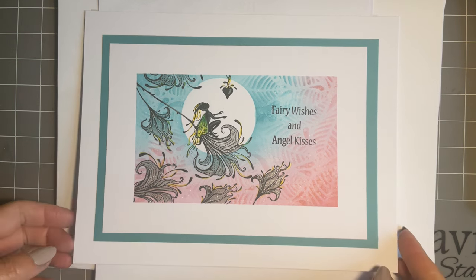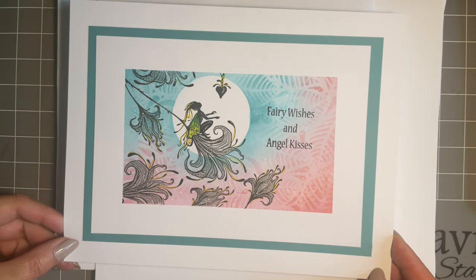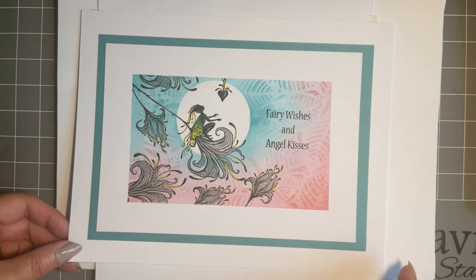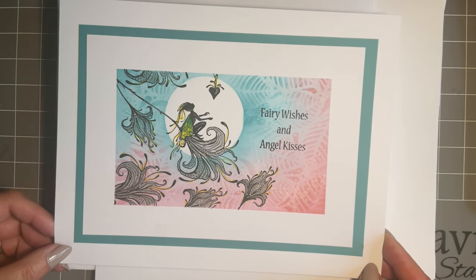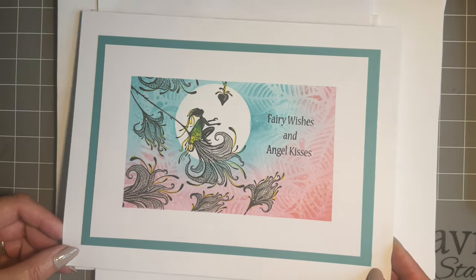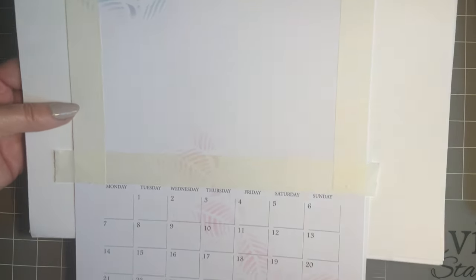So this is the design I've come up with and as always I like to make the design almost on a card first. It gives me a chance to practice and see if I'm happy with it, but it also shows you that if you are a card maker, scrapbooker, or if you want to do a journal page, you could still do this design. So I'm going to pop that to one side and show you where my inspiration came from.